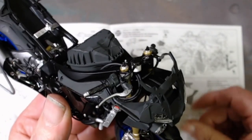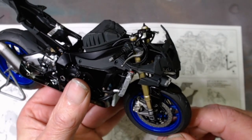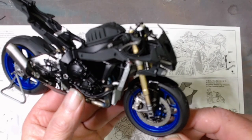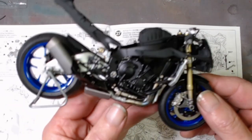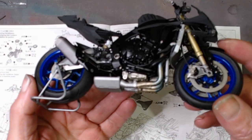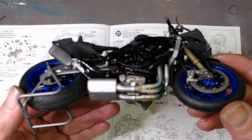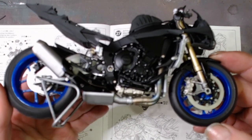We've done all the front wheel work — forks, handlebars, brakes, and that on the front this week. We've also done the exhaust system, glued it up a little bit. Even though it's slightly blurry, I do love that blue colour, I really do love that blue colour.